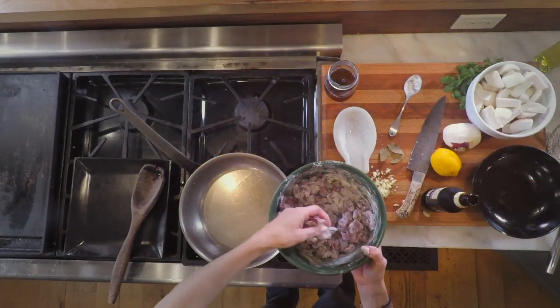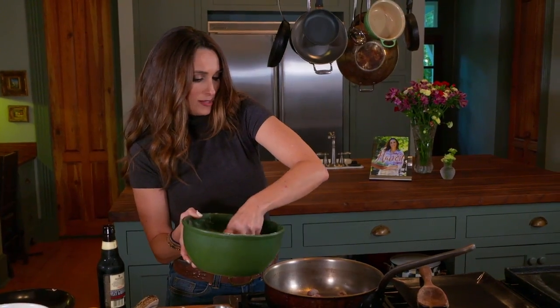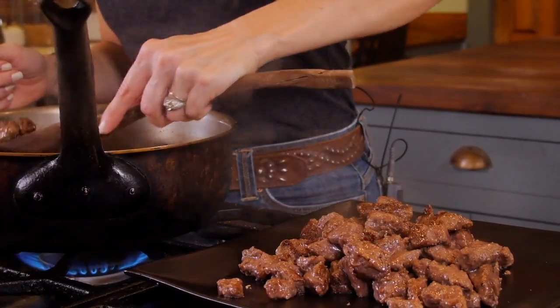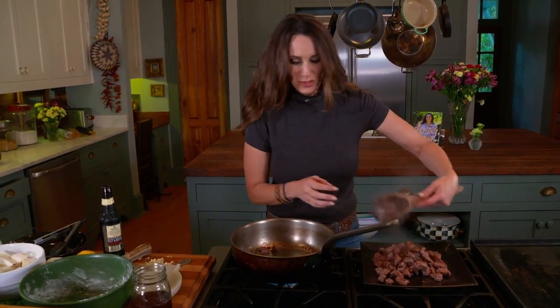I'm going to go ahead and drop some of my meat into my pot and it's going to brown up. We have this spoon, if you love it, available on my website at GameandGarden.com. My meat's ready, so I'm going to remove it to my plate.